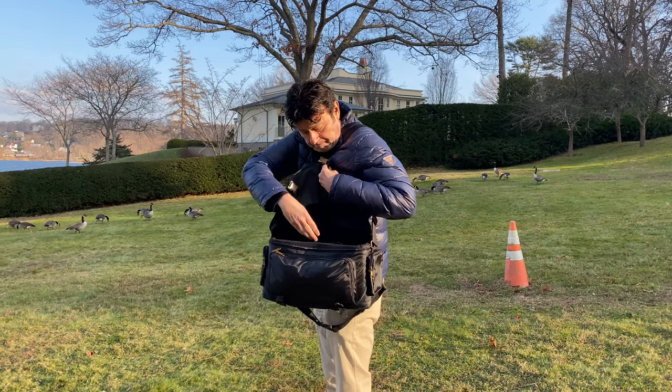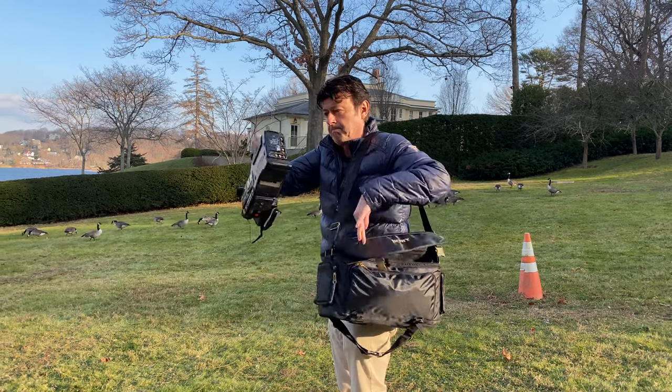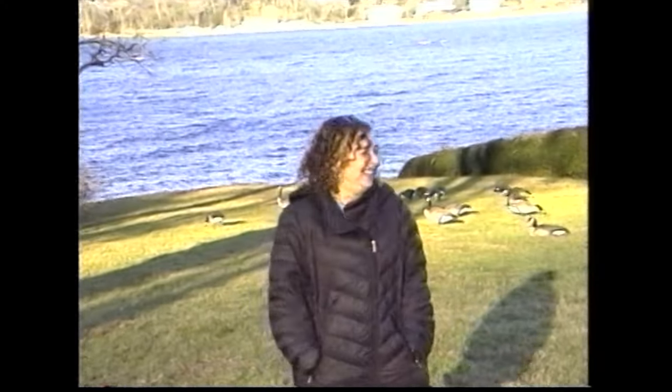The camera definitely has a large footprint and you feel like a news reporter with it, but it's certainly not as large as, say, a Betacam SP camera.